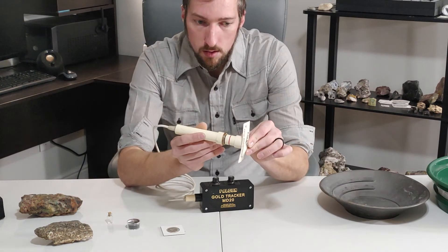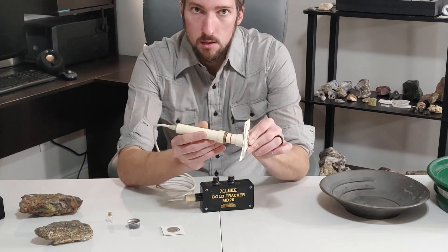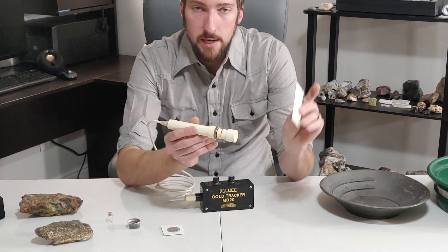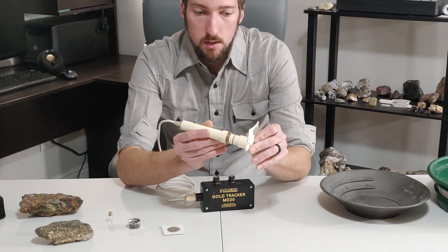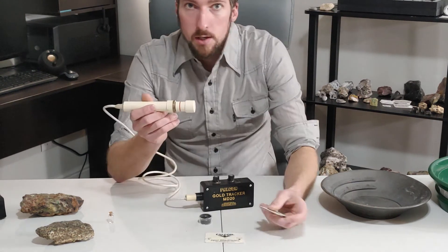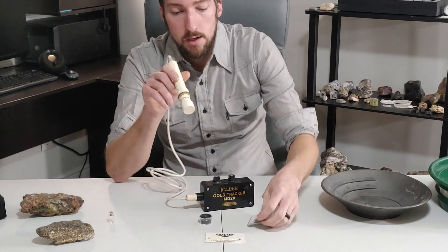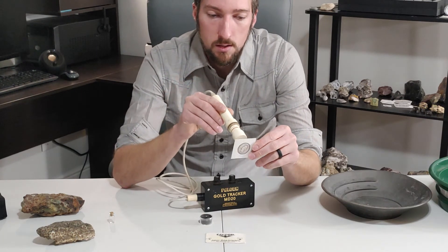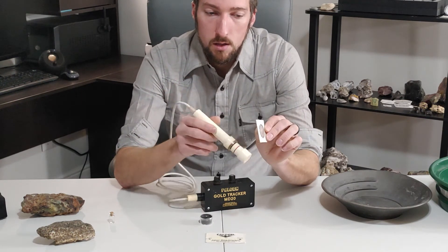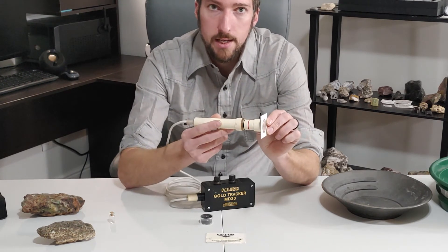When it makes a sound going to it but not away, say you're using it for coin shooting and you dig your hole and you start feeling around in your hole to find out where your coin is — it's not on this side of the hole, not on that side of the hole. Oh, there it is, it's on that side.